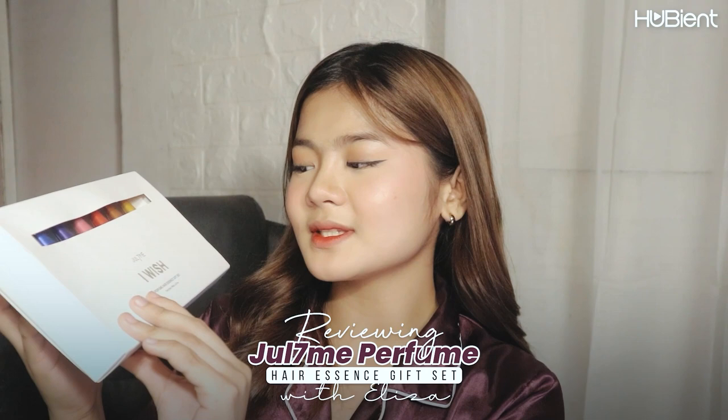Hi everyone and welcome back to the Hubie & Talons YouTube channel. This is Eliza and for today's video I'll be sharing my thoughts about this perfume hair essence gift set from July Me 7. If you guys are interested, please keep on watching.